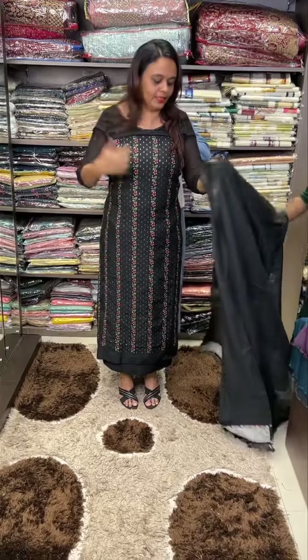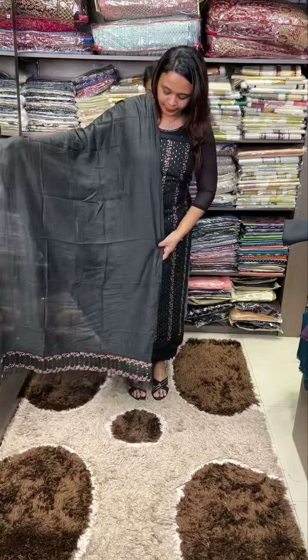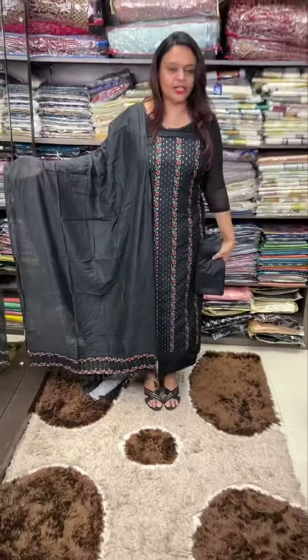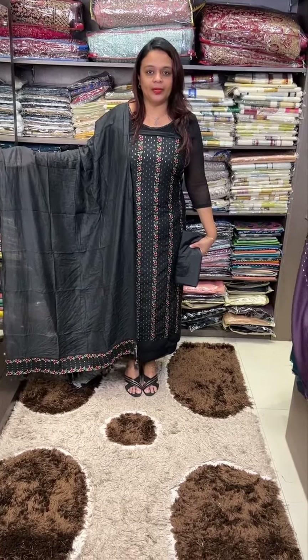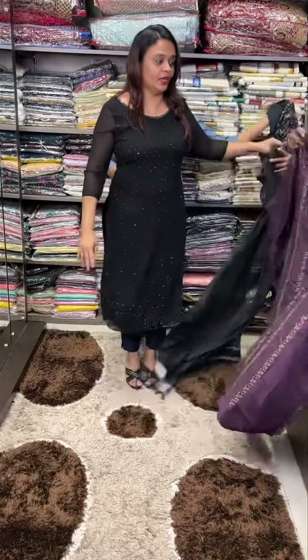The length is 47-48 inches. You can work it in a designer style with an embroidered patch bordering and a beautiful gut wall. With the same color shantoon pants, 950 is the top-bottom price. Ready for dispatch — check the website for express delivery within 24 hours.